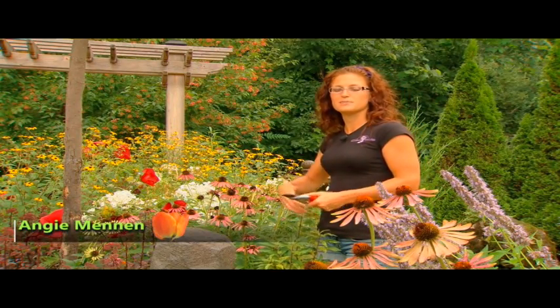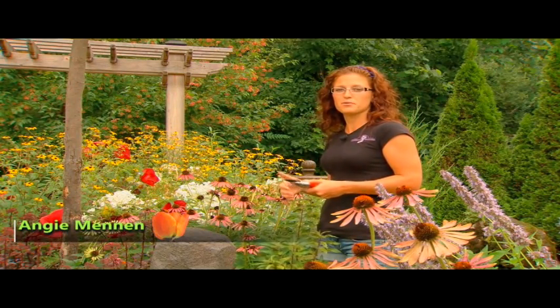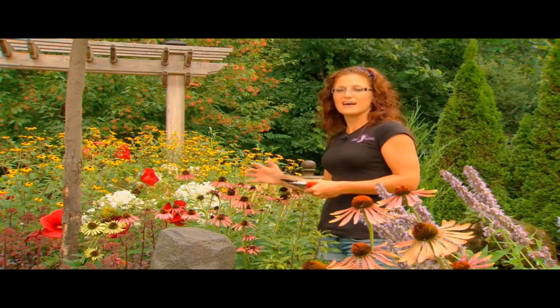A huge part of being a gardener is about being a detective. It's very important to know what's going on in your garden at all times.